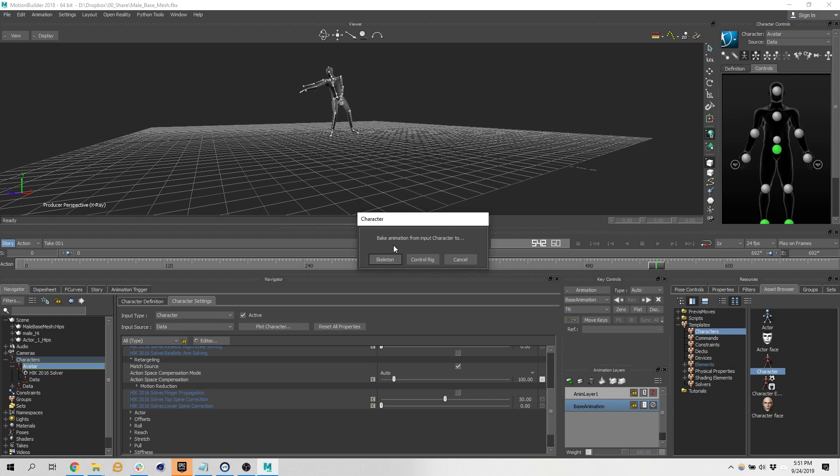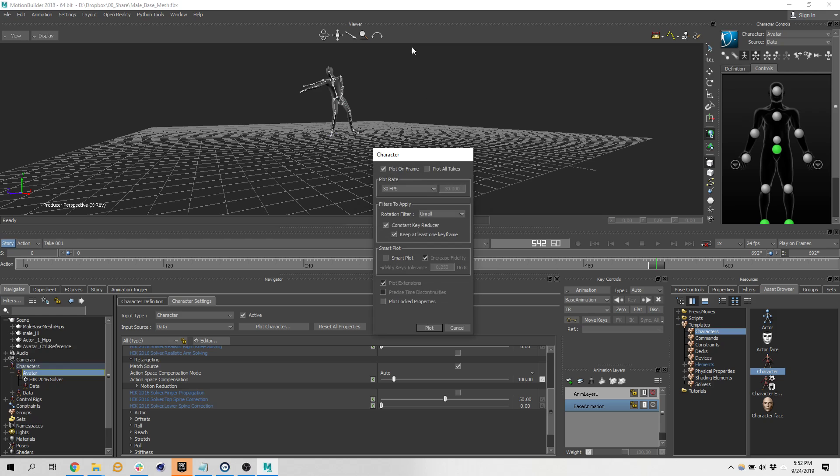The last phase of the motion capture pipeline is animation cleanup. I'm going to plot it to a control rig. Do you guys know the difference between FK and IK? FK is forward kinematics — a bone drives a bone drives a bone. With IK you can just grab the last bone and let it solve for all the in-between bones. For a tail you might just grab the last bone. I want an IK chain with a little bit of FK. I always use the first option and keep it default. Now the animation keyframes are on this rig.